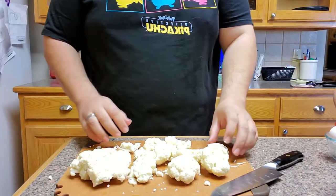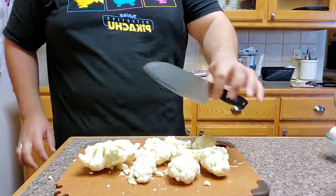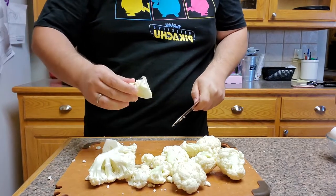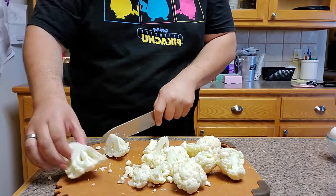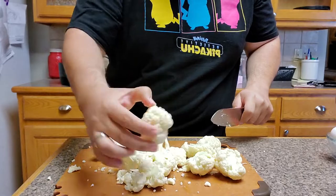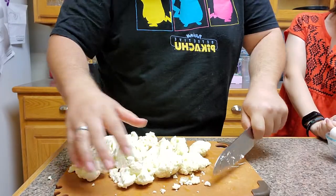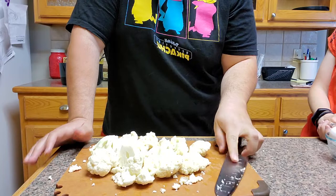Now we have all different size florets. What we want are kind of wing-size florets — this one's perfect, this one's a little big. So very carefully, using our claw grip with the knife, we're just going to cut this into the sizes we want. The idea is you're thinking about what's going to be the right size to shove in your mouth, because these are going to be so good when they're done cooking.